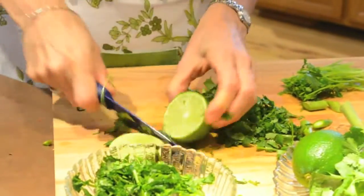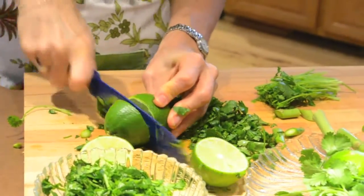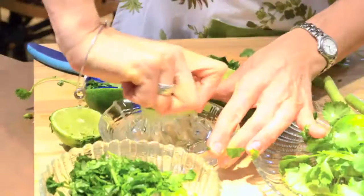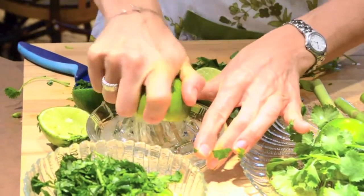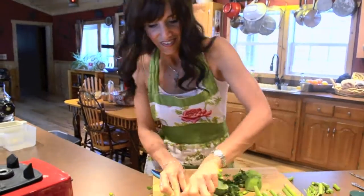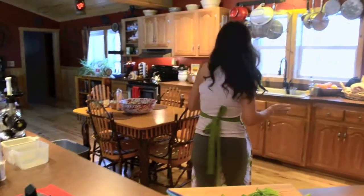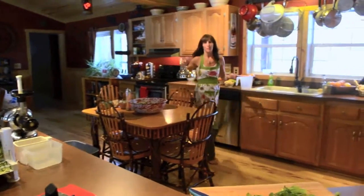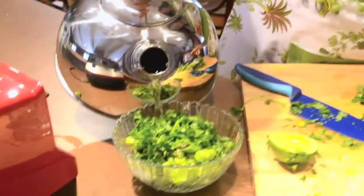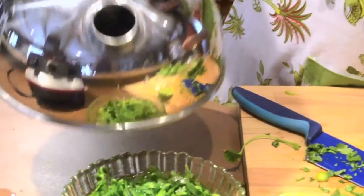I'm gonna get these limes ready — we're gonna put the lime juice in last. These are hard little suckers. Okay, so I'm just gonna go over here and get my water. I heated the water up, not to boiling because we still want this to be raw, but you'll see the steam — it's hot. Just pour that over your asparagus and cilantro, then lime juice on top. Just kind of mix it in — that's the juice of one lime, you can put a little bit more. And then salt to taste.